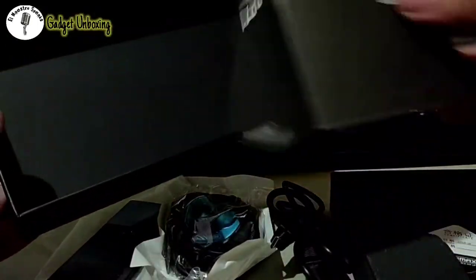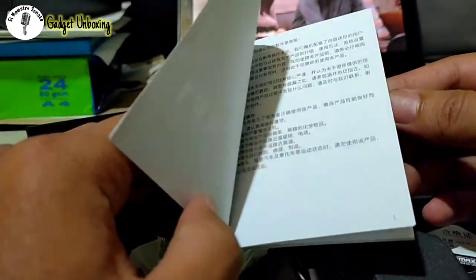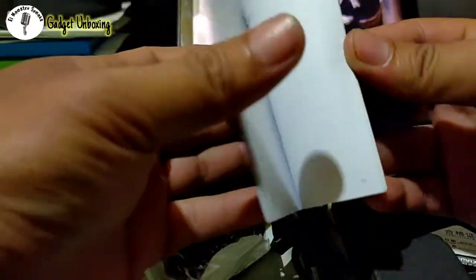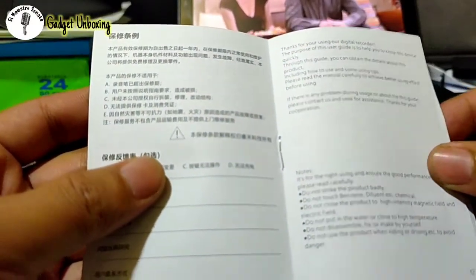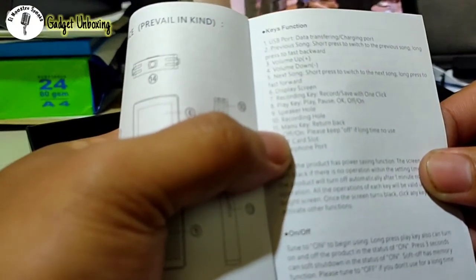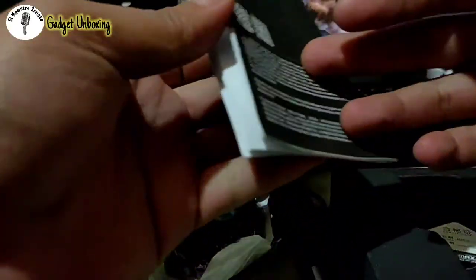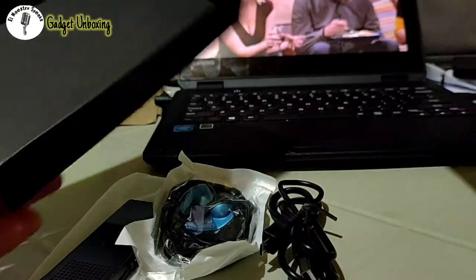It has a manual and, like every other thing made in China, it has Chinese instructions on one side and English instructions on the other. Sometimes there are errors in the English — for example, number 11 has 'Manuki' which should be 'Manual.' But I think we can use this gadget without reading the manual.